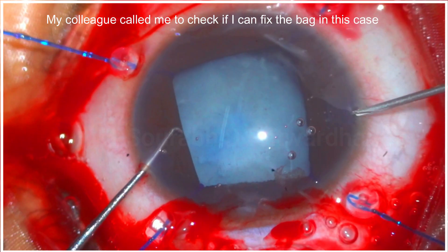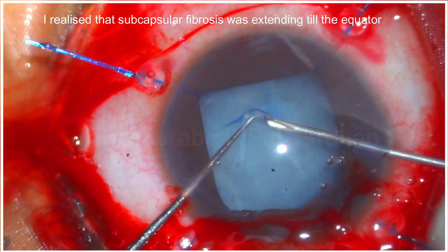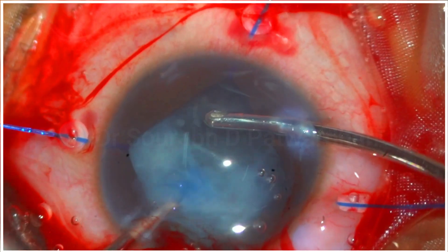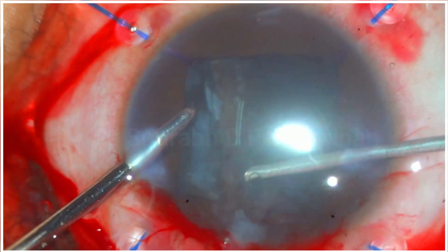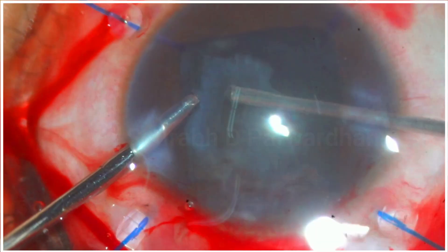My colleague was supposed to operate this case, so he called me to check if I could fix the bag. Earlier the pupil was not dilating, so once iris hooks were put, he could see there was a subluxated bag. When I checked it, I realized there was a lot of subcapsular fibrosis and subluxation, with fibrosis going all the way to the equator of the lens.